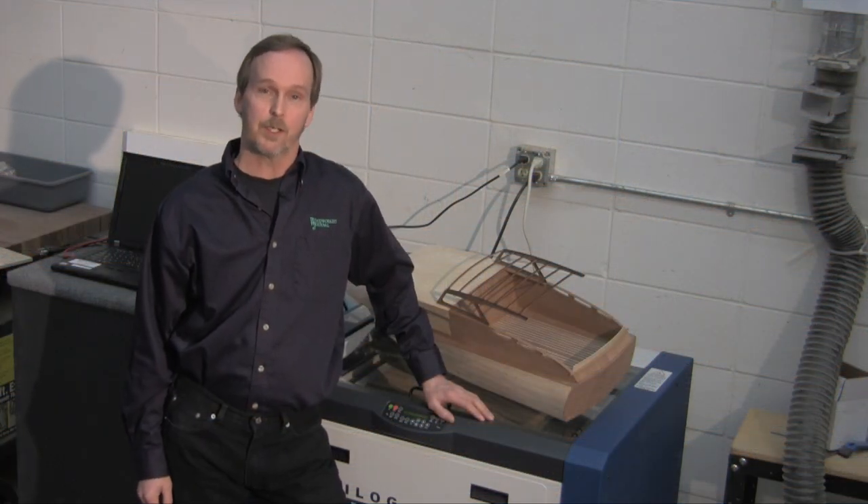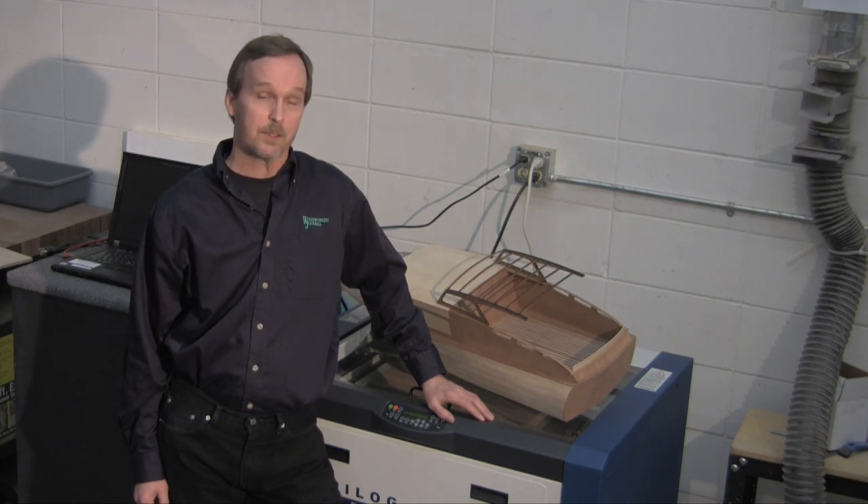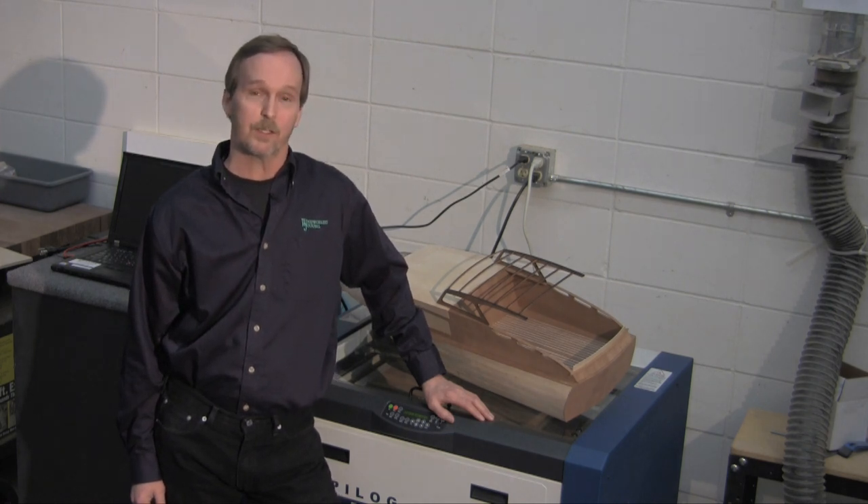Hi, I'm Jeff Jacobson with Woodworkers Journal. Today I'm going to show you how to make some custom boat parts using the Epilogue laser engraver.